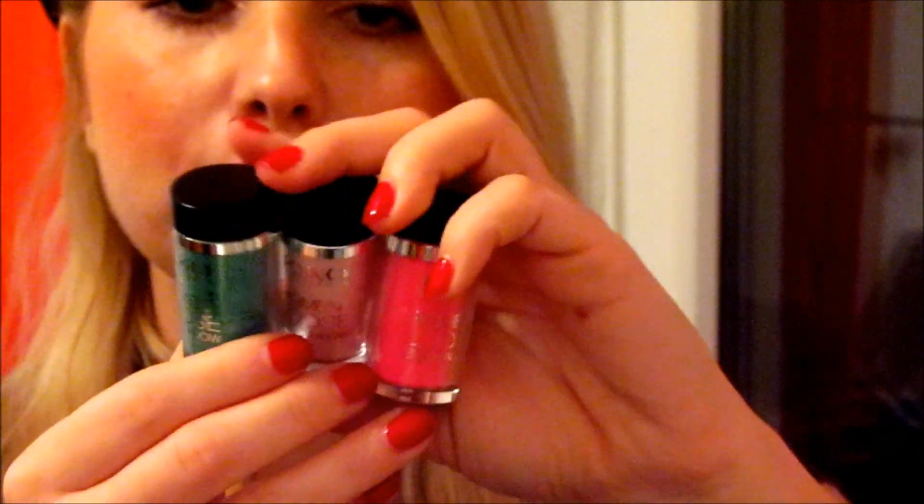So what you're going to get is one of the Kiko loose pigments. They stay really, really well and are extremely pigmented. This is a green one — it looks like this in the jar. I've had it on my hand with no base and nothing, and this is how it turns out. It's a really shimmery, really nice green.